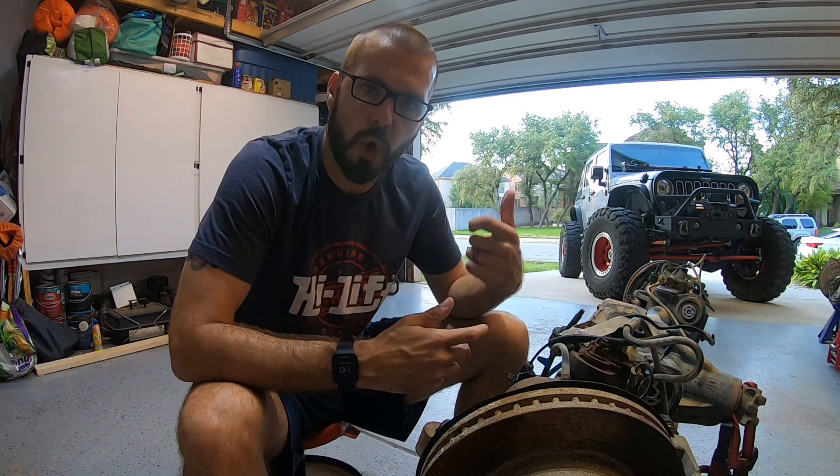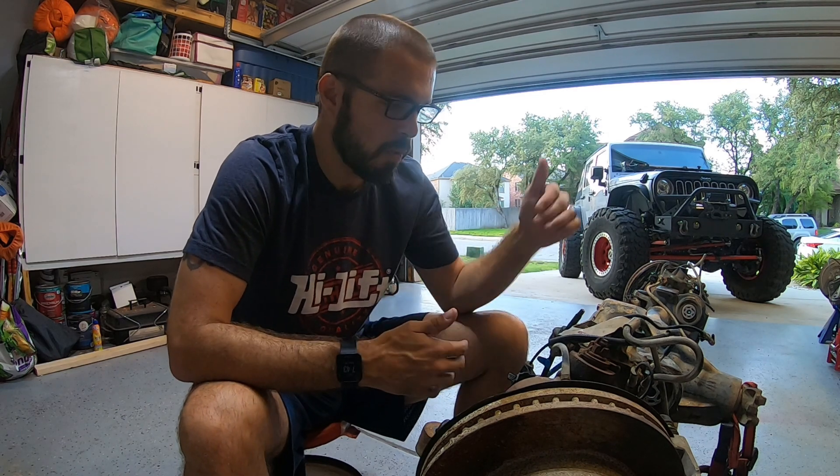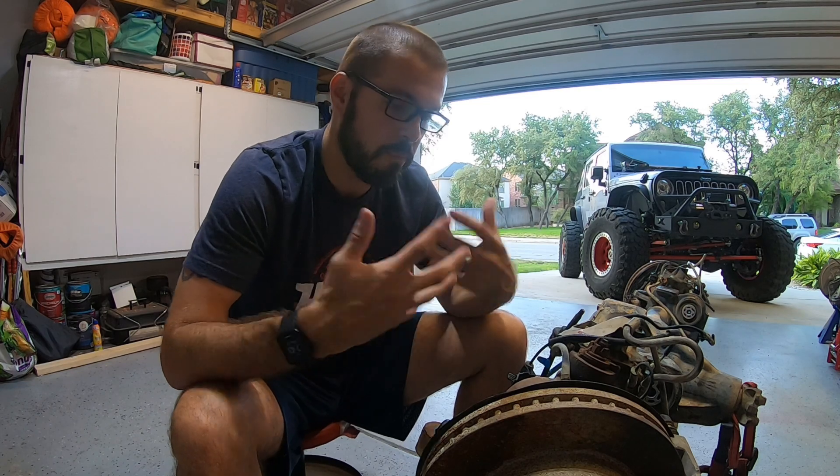All that stuff just basically comes off. And this is where a cordless battery-operated impact gun will help you with some of these bolts that have been in there since this axle was originally put together at the Ford factory and then put underneath that Super Duty pickup truck. So without further ado, let's get after it.